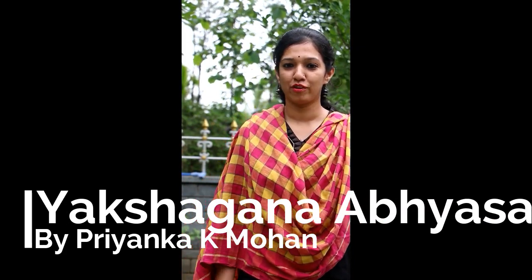Namaskara! Welcome to online Yaksha Gaana classes. I am Priyanka K. Mohan from Yaksha Degula.